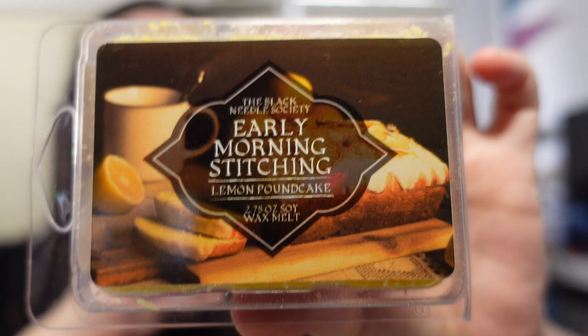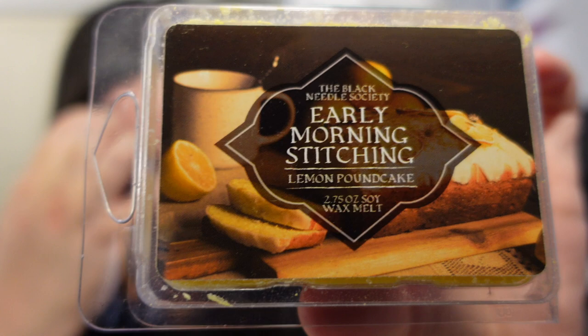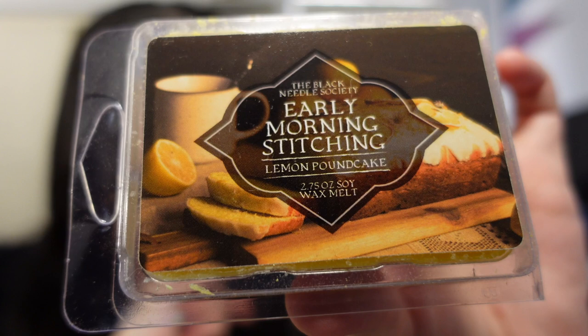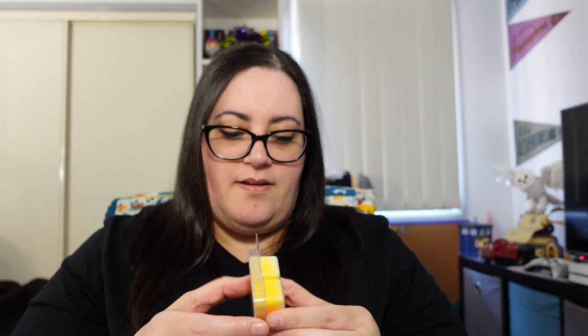Next up — these are early morning stitching wax melts, made by the Black Needle Society. These will go really well in my little owl wax melt thingy from BNS. What's better than waking up to delicious smells wafting from the kitchen? This lemon pound cake scented wax melt is something we wouldn't mind waking up to in the morning and sitting down with a slice and some stitching. Oh my God, I want cake! That is beautiful. Love me some lemon cake. Now I'm going to crave cake for like weeks, which is probably not a bad thing.